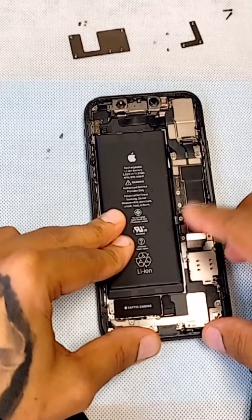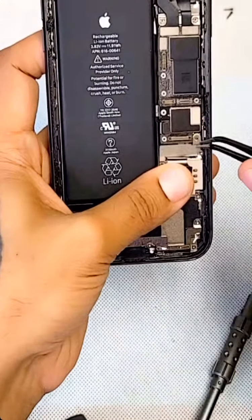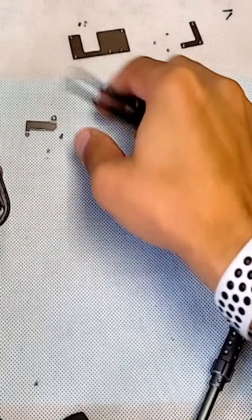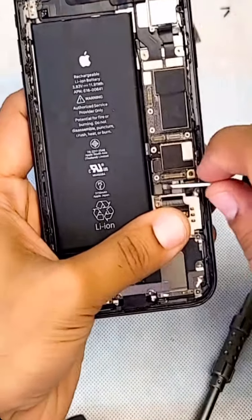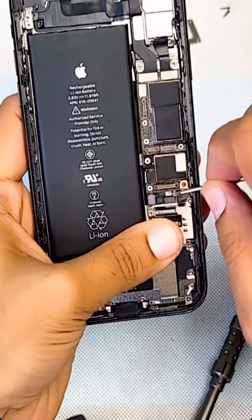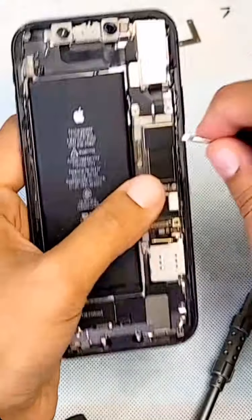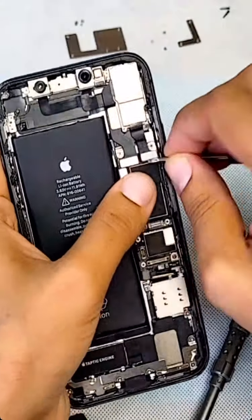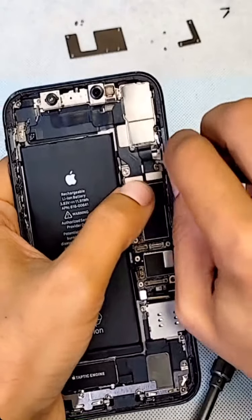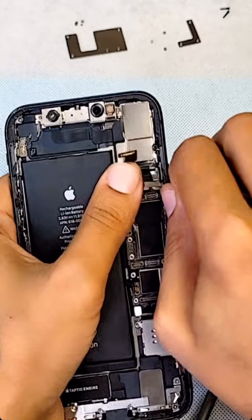Disconnect this. Take this off, put it right next to it so I know this belongs to that. Now this is your SIM card tray connector. So now we disconnect all this. This is the back camera — there are three cameras on this one with a holder: one, two right here, another one.